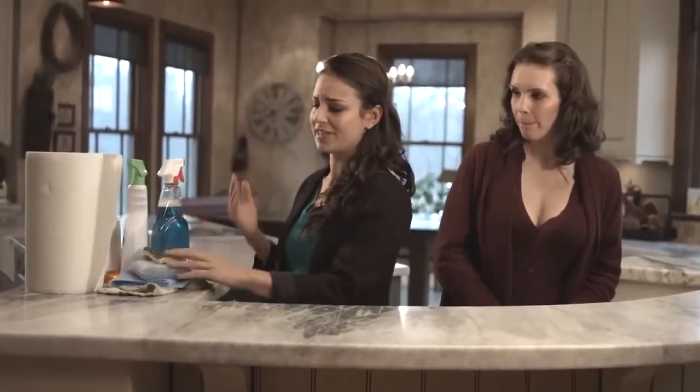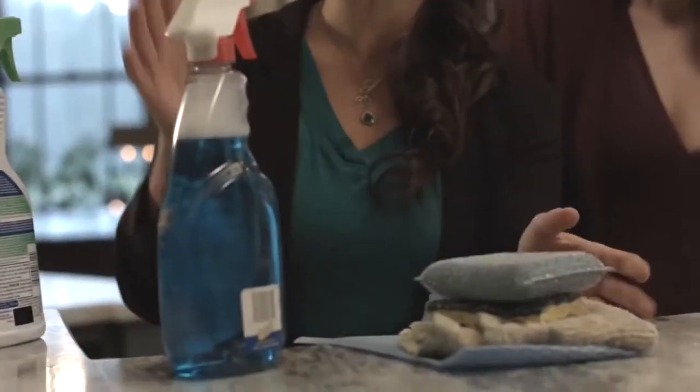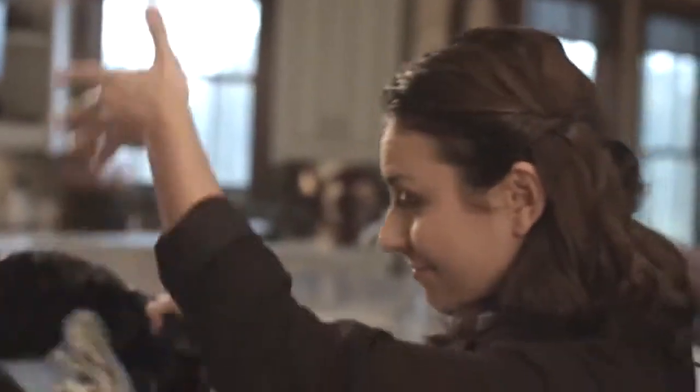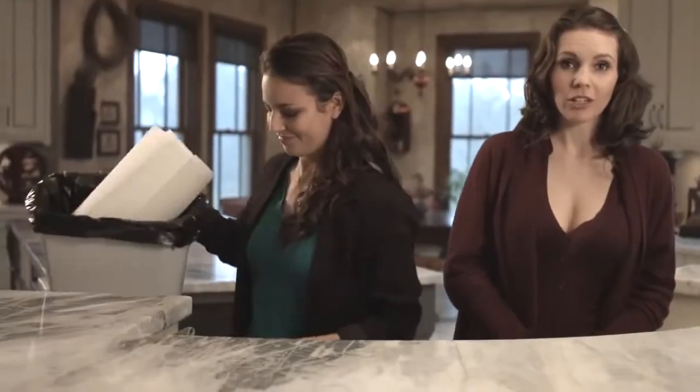Whatever you're using at home right now — sponges, dish towels, chemical cleaners — all you've got to do is throw that stuff away. You will not be needing it anymore. All you're gonna need is the Nano Towel. This is not just another substitute; this is a game changer. Here at Water Liberty, we're really passionate about health and sustainability and anything that helps reduce our impact on the environment. This product offers all of that. So enough talk — let's see this thing in action.